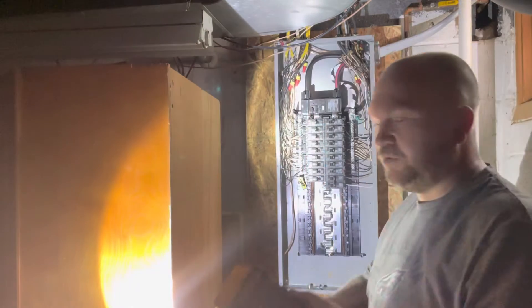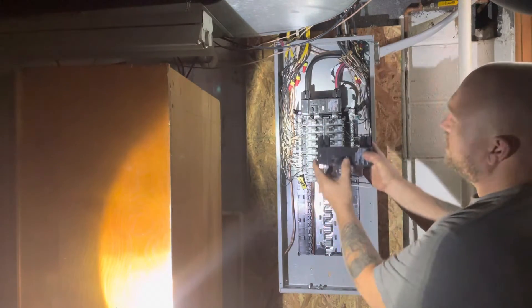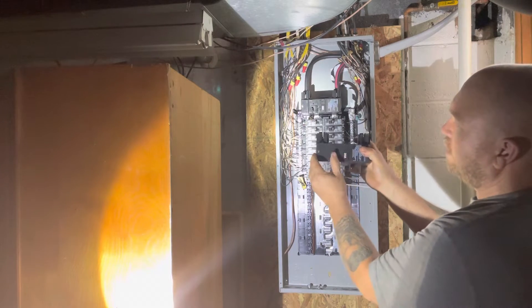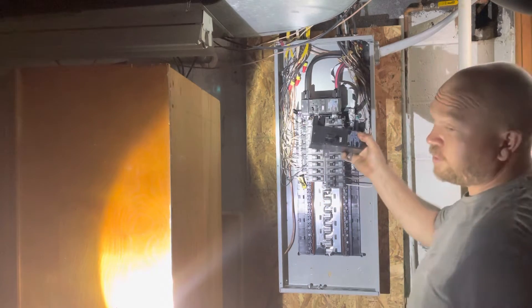I did get a new breaker from my supply house. It is in the on position. Turned it off. On. Off. On. Proper breaker.